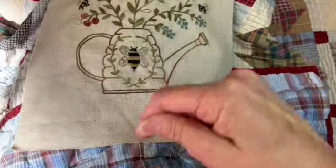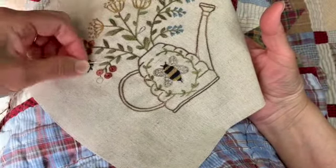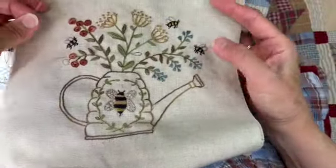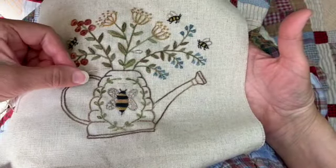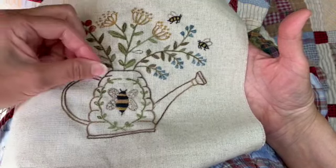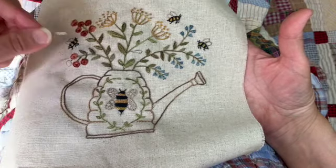We've done the fan leaf stitch before, and that is what I used on all of these leaves. I did a couple of different greens — it's hard to tell but I think it added a little bit of variety. The outside little branches are using the lichen moss, and then the ones in the center are using the olive green.